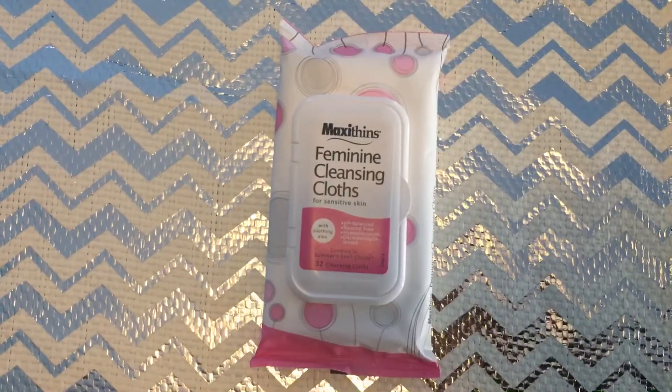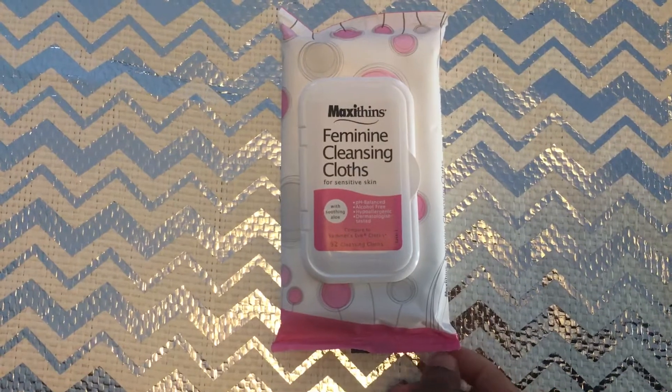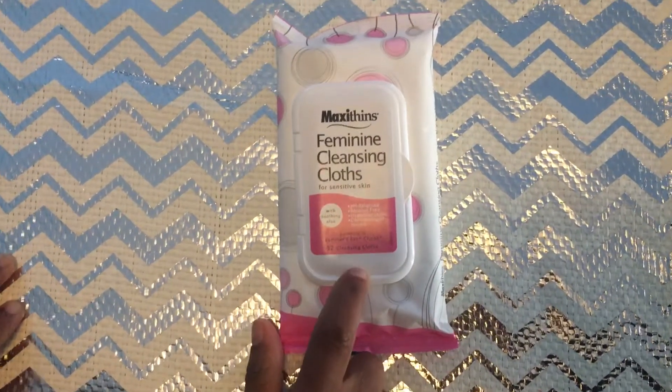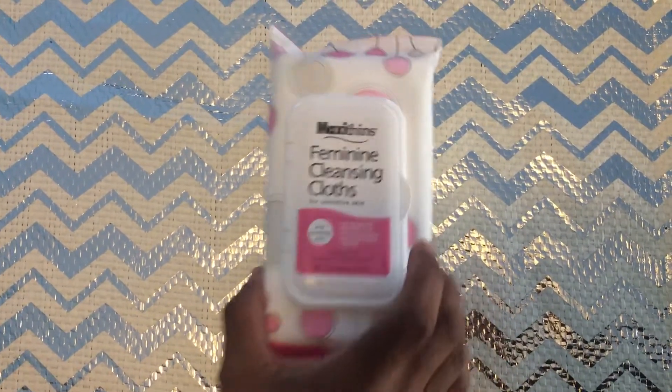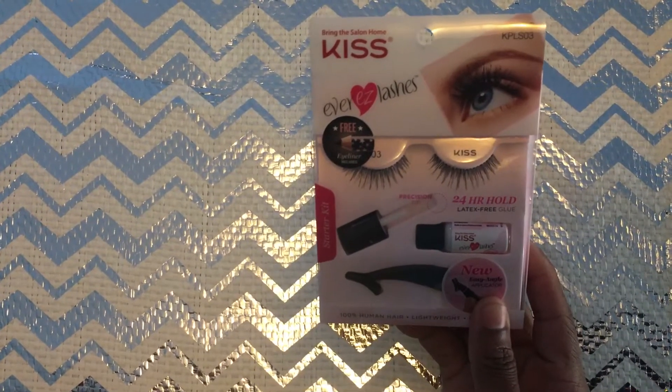They also have a nice scent. Only a dollar at Dollar Tree! The only downside is they had no more in stock, but the girl inside the store told me they should be having more soon, so looking forward to that.